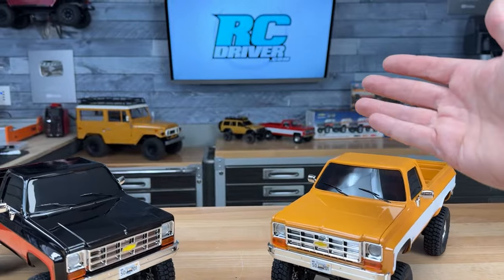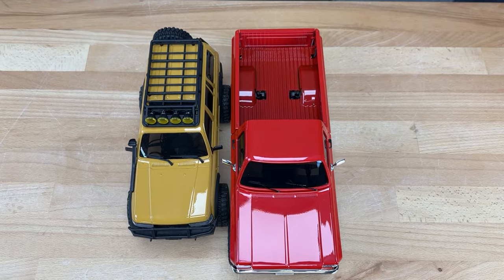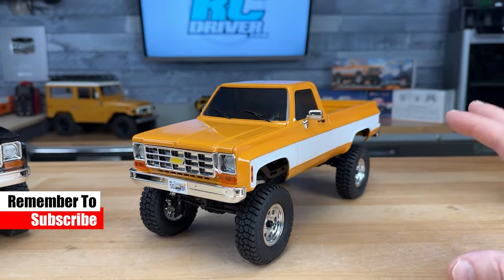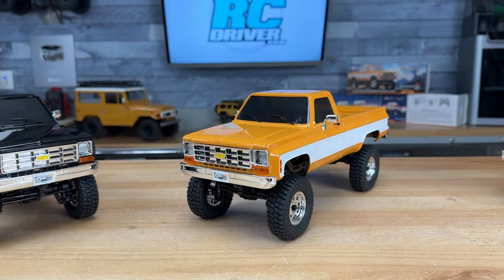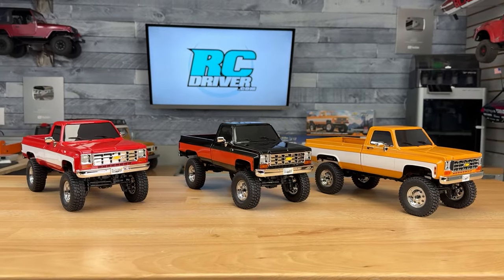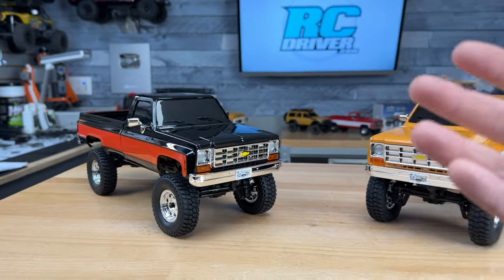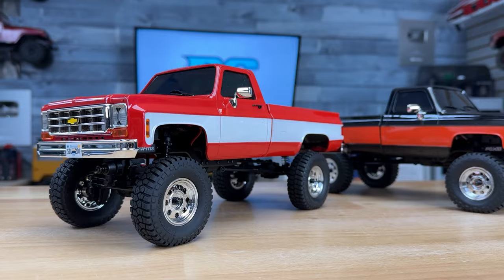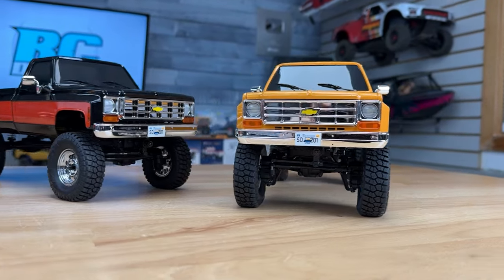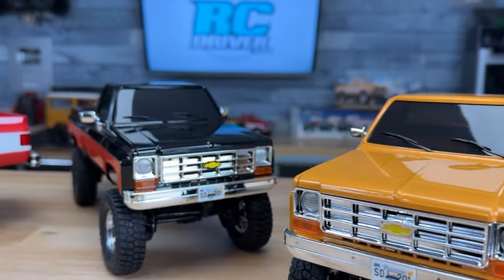In the background you can also see it has a Land Cruiser body on it, and a lot of people are raving about the 18-scale platform — it just works really well. Let's take a look at the outside first. They've got the K10 body on it with three different colors to choose from. Love the red, the yellow is cool too, and then the black and red — let me know which one you like best in the comments. These have opening hoods, chrome grills, chrome bumper front and back, chrome mirrors, and LED lights as you'd expect from FMS.